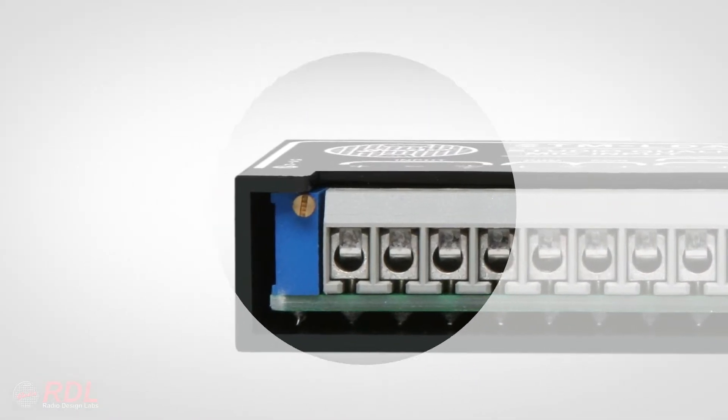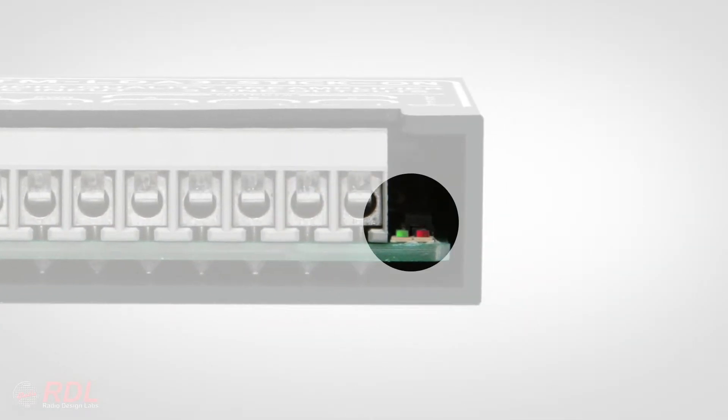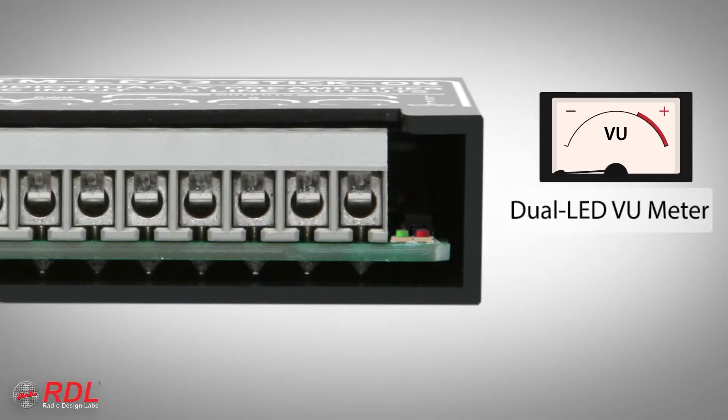Gain is also set during installation. Adjustment is made easy using the dual LED VU meter next to the terminal block. The green LED achieves full intensity at plus 4 dBU balanced output. The red LED flashes on peaks above plus 4.